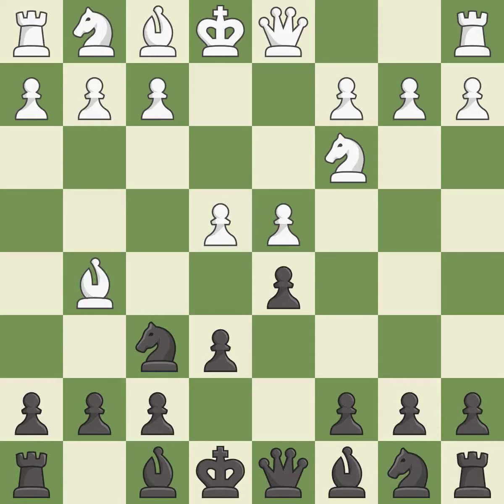Bg5 pins the knight on f6 and threatens e4-e5. Bb4 develops the bishop and pins the knight on c3 to the king.